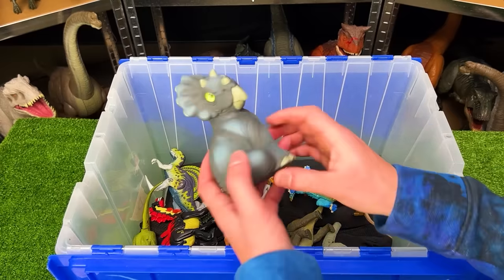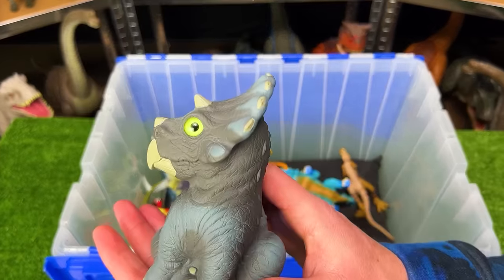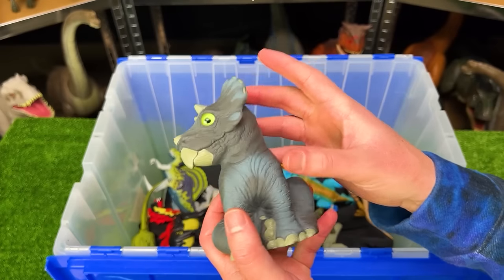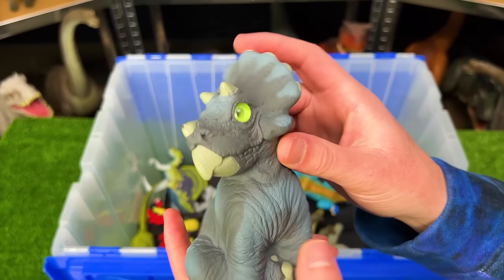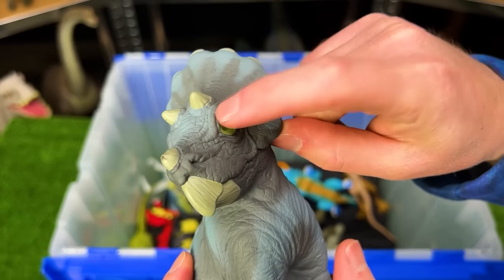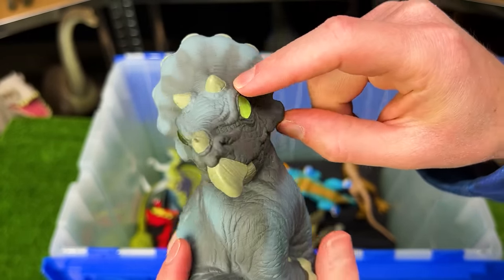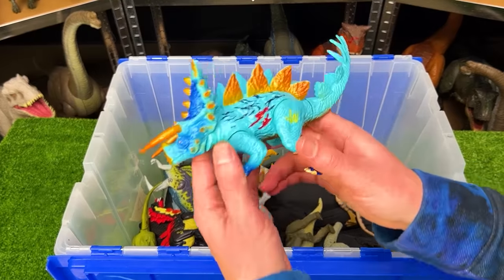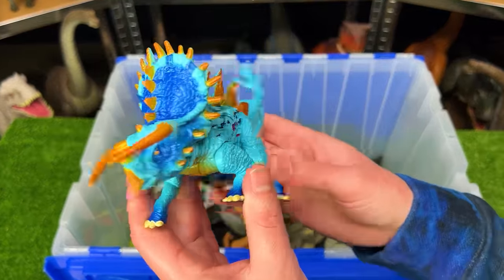Way down here is a baby Triceratops figure from Jurassic Park that actually came in a shell that you opened up to reveal the dinosaur. The coolest part is that this figure has marble eyes — you don't see that in a lot of new figures nowadays.